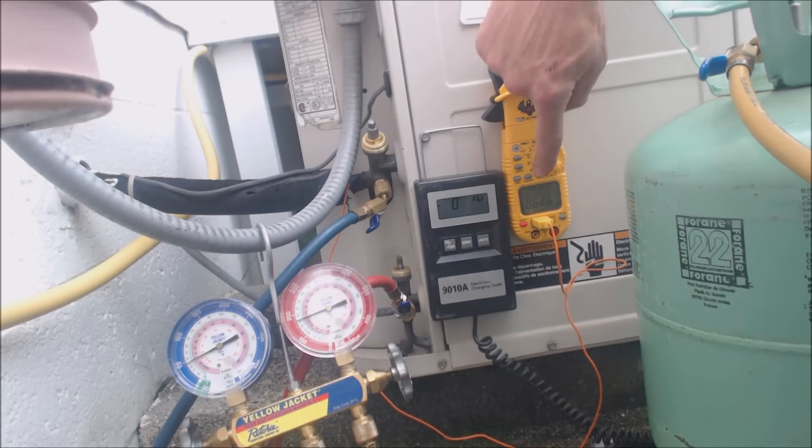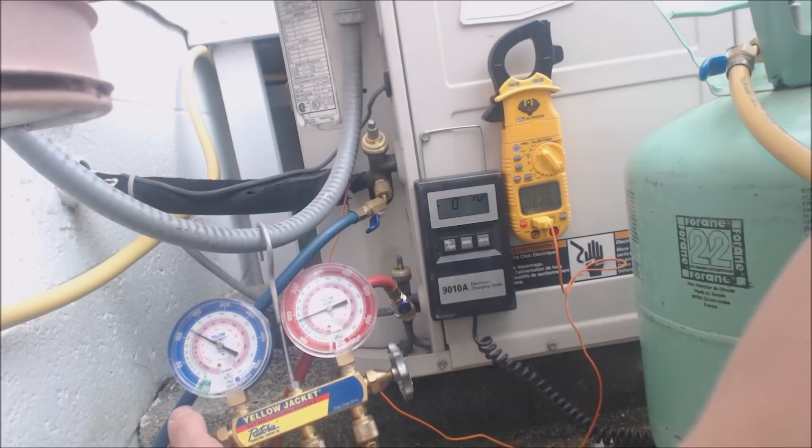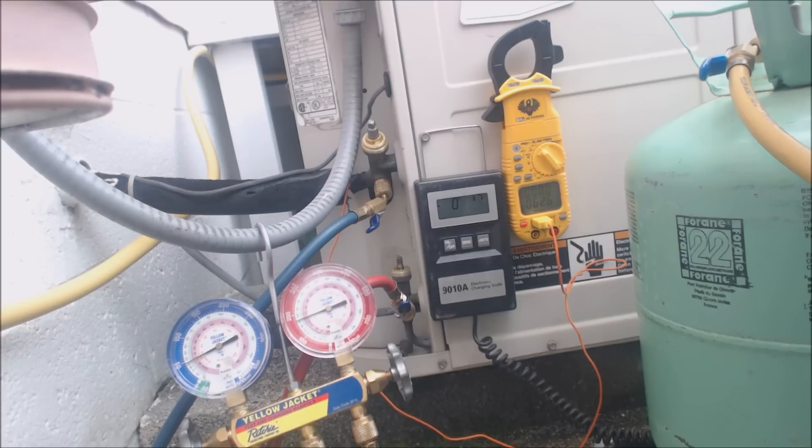If we let it sit for a little bit, the superheat would go down, but we need to get some refrigerant in there — we really need to make sure that the evaporator does not freeze on us completely. If I wanted to put more in, I could turn the bottle upside down and charge liquid, but I'm just sticking with vapor right now.